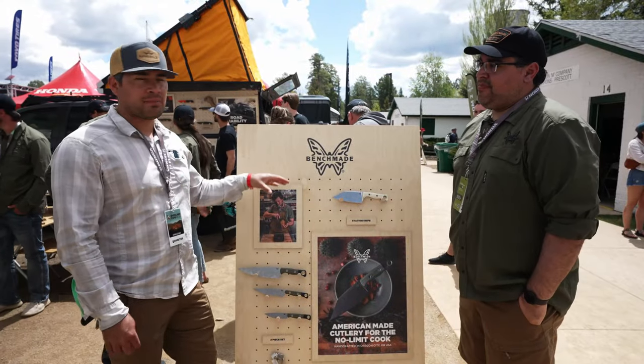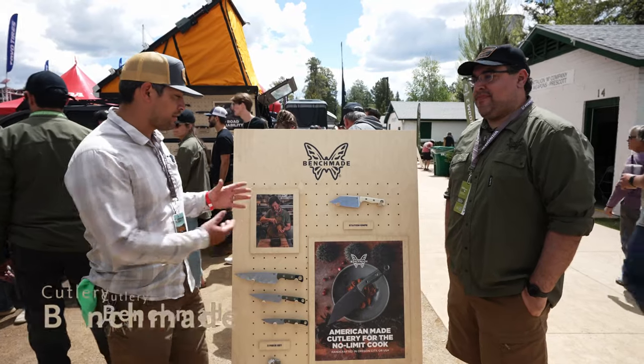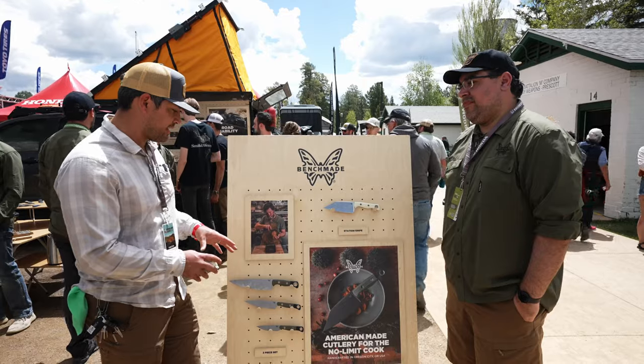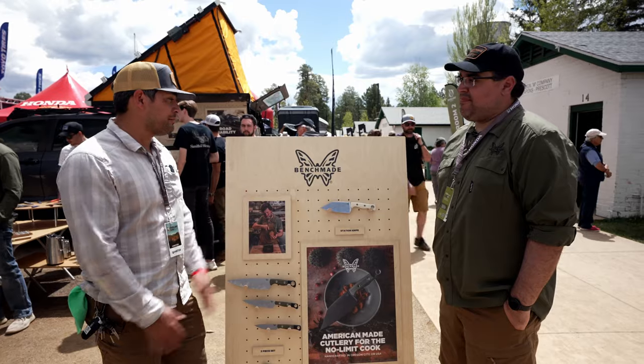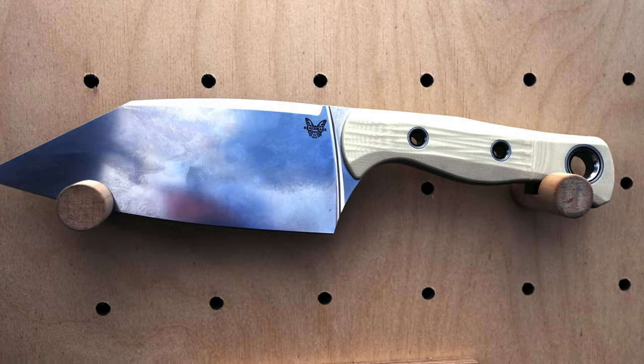Welcome. So we're here at the Benchmade booth. I'm here with John and I'm really interested in their cutlery set. They have some fantastic knives here. I'd love to have something like the station knife in our camper as we're full-time on the road, but I need to learn a little bit more about it. Can you give us an overview of what Benchmade is doing for the cutlery world?